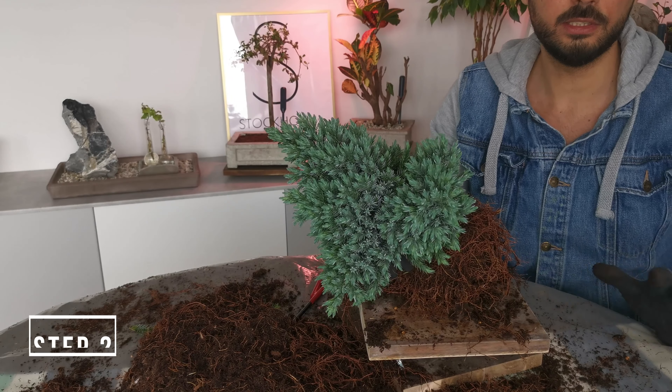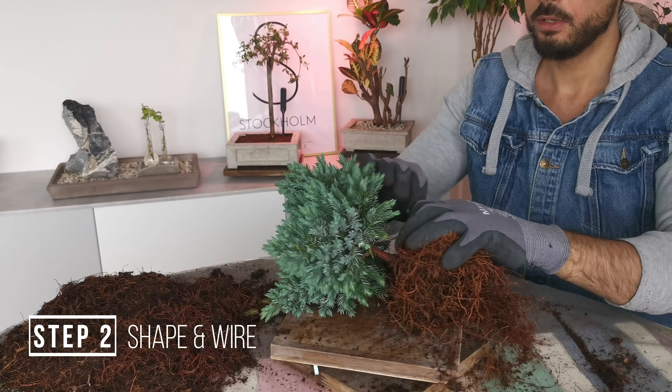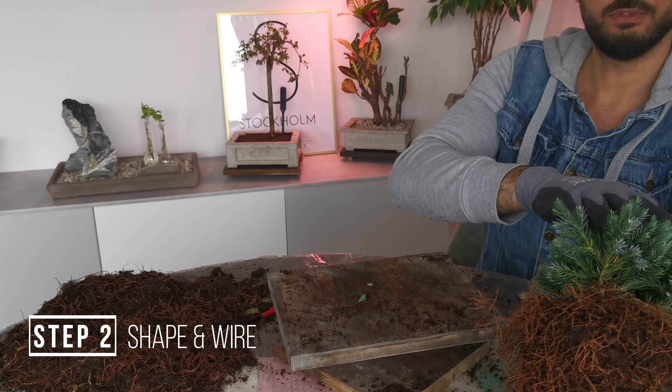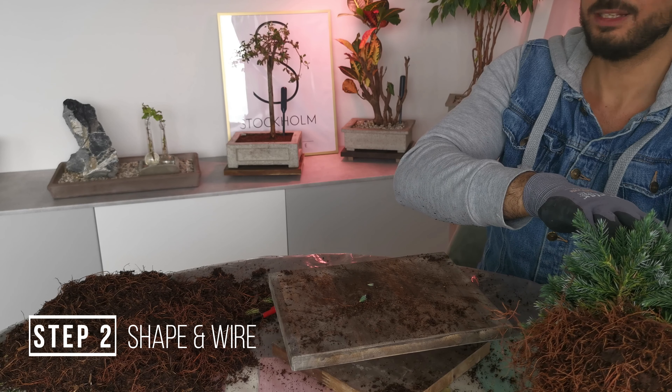We're going to get into basically just shaping and wiring it a little bit. I'm not going to do a lot to this one, so it has three main branches. I'm going to choose a viewing angle, a shape that we like, cut just a little bit back, expose the trunk line, and that's it.